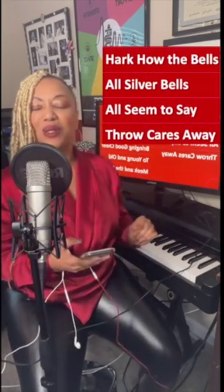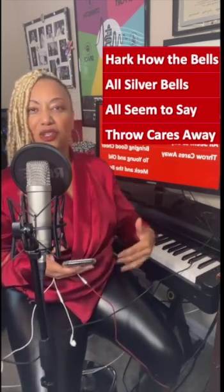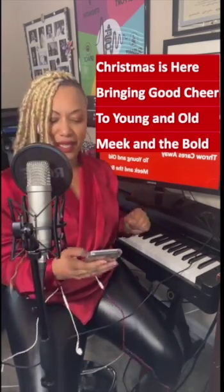Hark how the bells, sweet silver bells, all seem to say, throw cares away. Good. Sit up — you're sitting down, sit up. Christmas is here, bringing a cheer, too young and old, meek and the bold. That's it. Let's keep going.